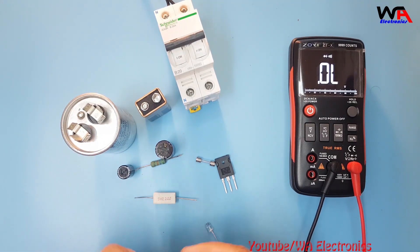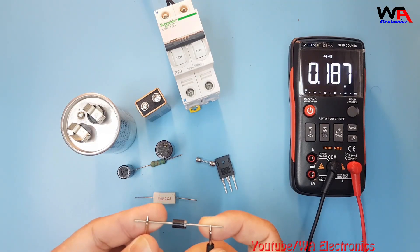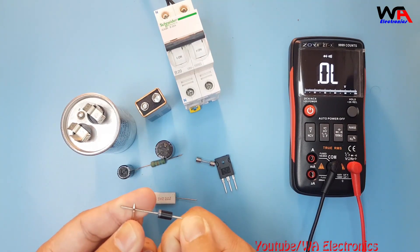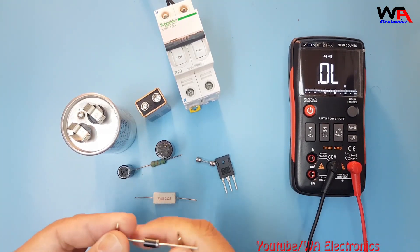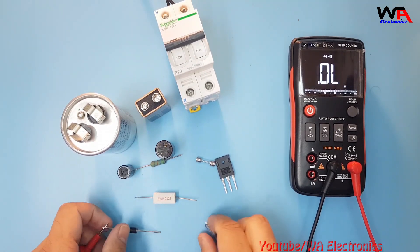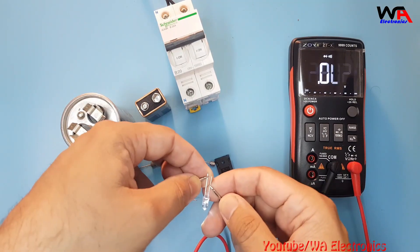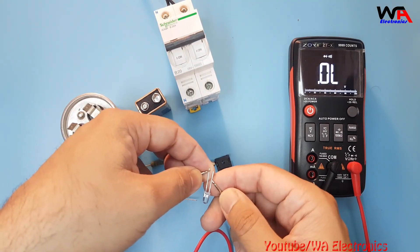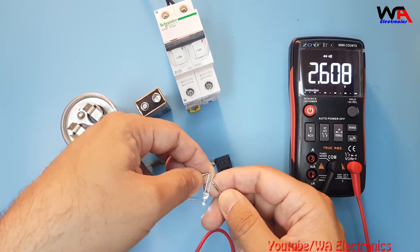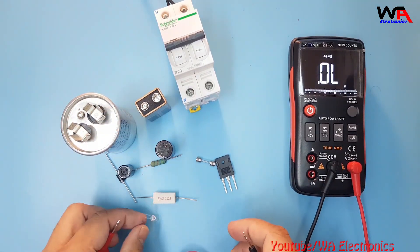For diode testing, connect the anode to positive and cathode to negative — it's showing the forward biasing voltage of 1.82 volts, which means this diode is okay. We can also check an LED on this selection — you can see the LED is glowing and the meter is showing 2.6 volts. So you can check LEDs this way as well.